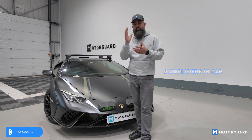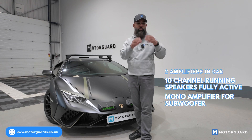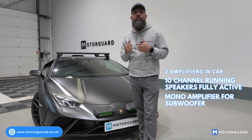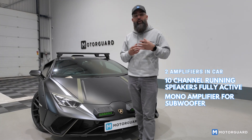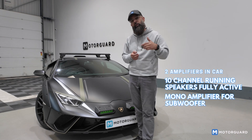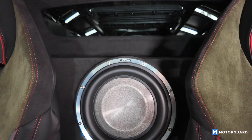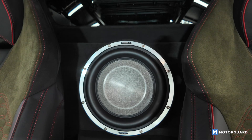So we've got two amplifiers in this car. We've got the 10-channel amplifier running all the vehicle speakers fully active — three-way front end, two-way at the back. We've then got a mono amplifier, a Match mono amplifier — it's a new amplifier from Match, I'll list all the part numbers below — and that's running the 10-inch Focal Utopia, putting about 600 watts RMS to it. So plenty of power for the subwoofer.